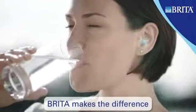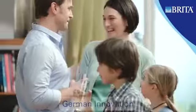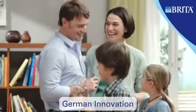Britta makes the difference. Since 1966, Britta has stood for German innovation and quality.